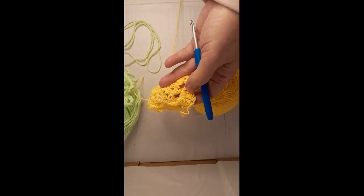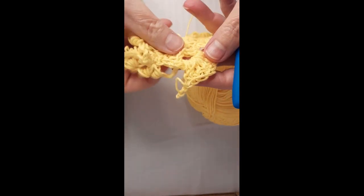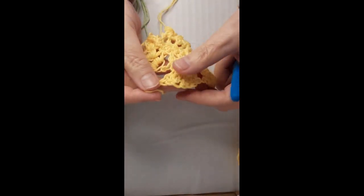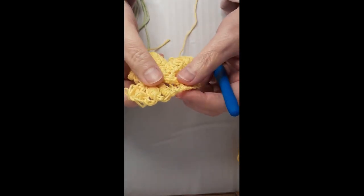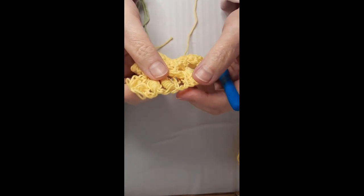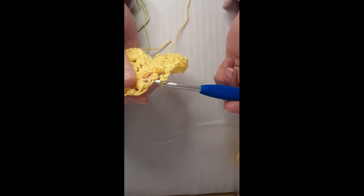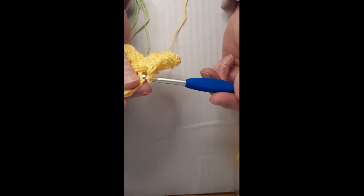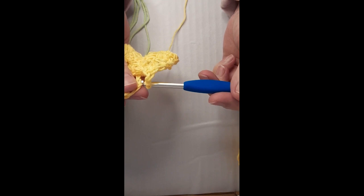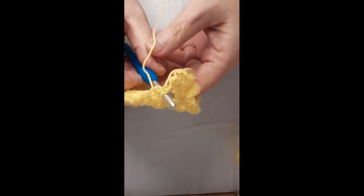Hello, welcome to my channel, Crochet Curious. My name is Joanne and it's Freeform Friday. I'm going to apologize in advance because there will probably be a lot of throat clearing — spring is in the air and even though I've taken some allergy pills I'm still struggling a bit. I just made this up the other day for freeform.